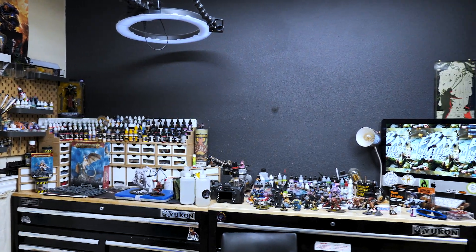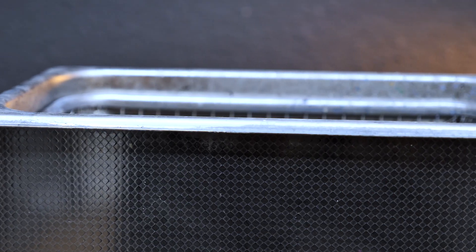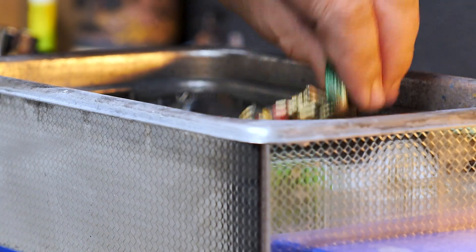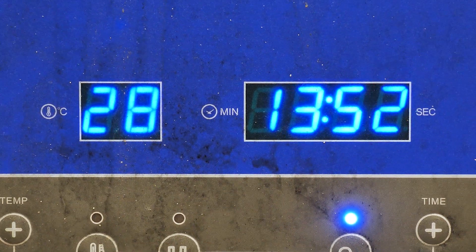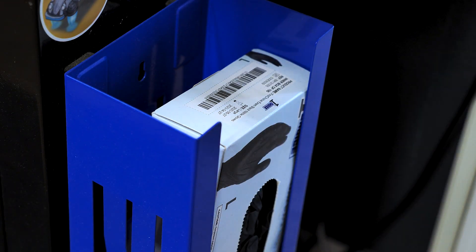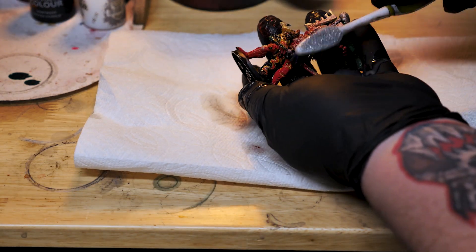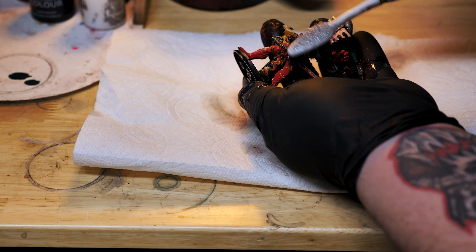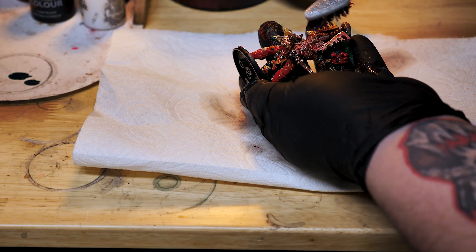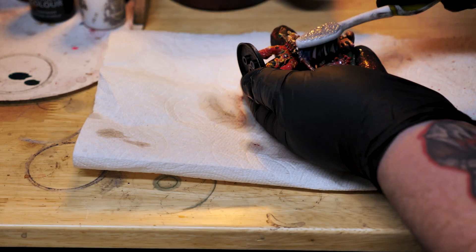First things first, let's throw this old guy into a sonic cleaner filled with concentrated LA's Totally Awesome and let him run for a while. This will get rid of the old layers of paint and start to break down the old glue on the model. Once he's cooked, I'll take an old toothbrush and scrub off the excess paint. Not all of it's going to come off, but you can always put the model in for another longer session or use something a little stronger. For metal, there are all sorts of paint removers — things like aircraft paint stripper that can make this job even easier.